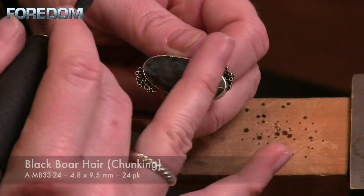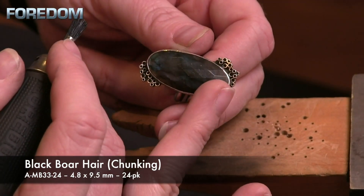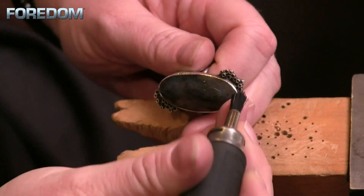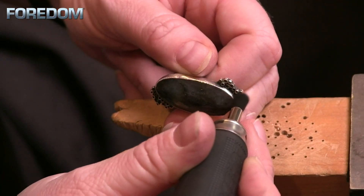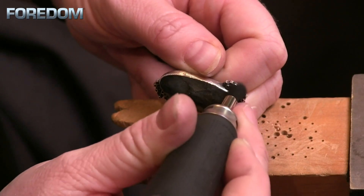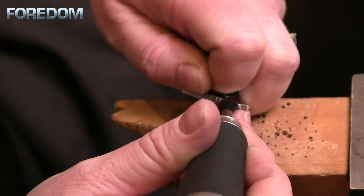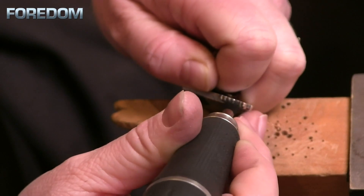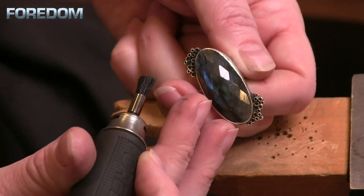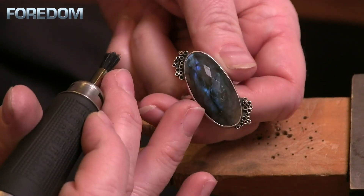If I really want to take this oxidation down properly, I would start with a file, then some sanding papers, and then move into the bristle brushes to really finish up the polish. When working with something that has a lot of detailed areas, round bristle brushes don't always work, so that's where an end brush can come into play. I have no compound on this at this point — I'm just using this bristle brush to come in and knock down surface oxidation from being out in the air. You can see we start to polish up the ends.